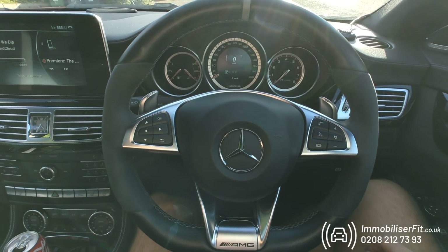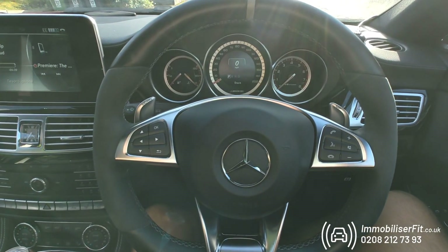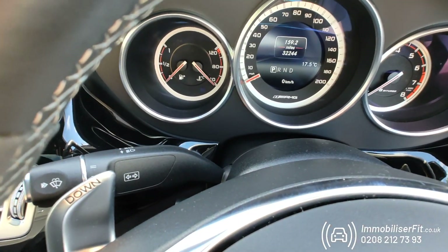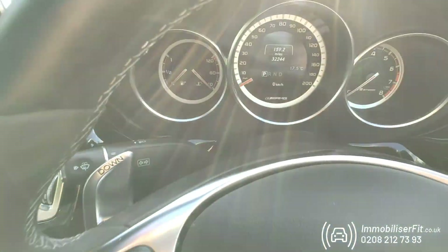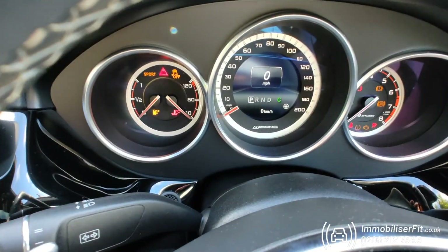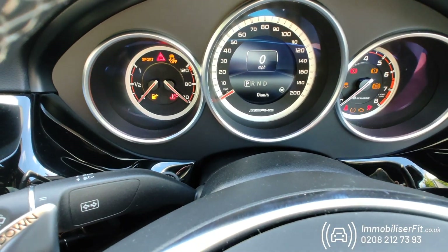This is a 2015 CLS AMG with a Halo Mini immobiliser. When the customer leaves the vehicle they'll open the door, we get two flashes from the full beam and the system is active instantly. So if someone got the key and tried to do a relay attack or tried to steal the vehicle, she's not going to start.